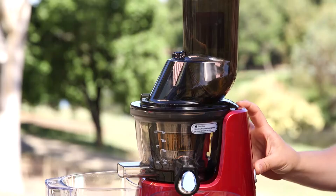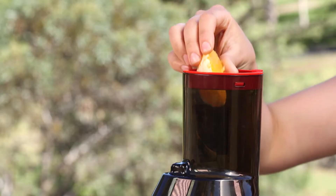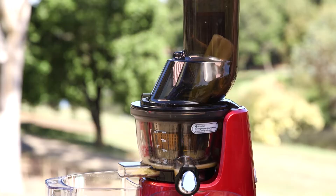So let's get started. As opposed to grinding, the Kuvings Cold Press Slow Juicer is squeezing and pressing, which extracts the juice while maintaining maximum nutrition.